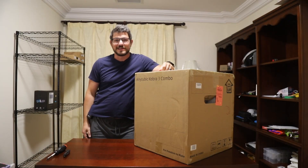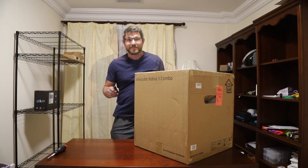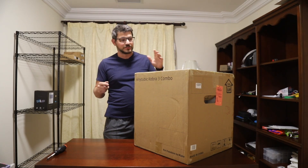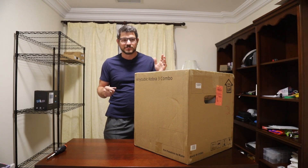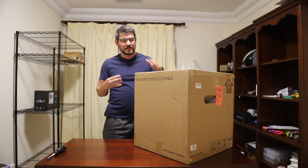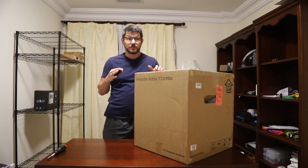What's up guys? Shane here from Fugatech 3D Printing and today I'm checking out the Anycubic Cobra 3 Combo. Welcome back everyone. So as you can see I'm in a new space.